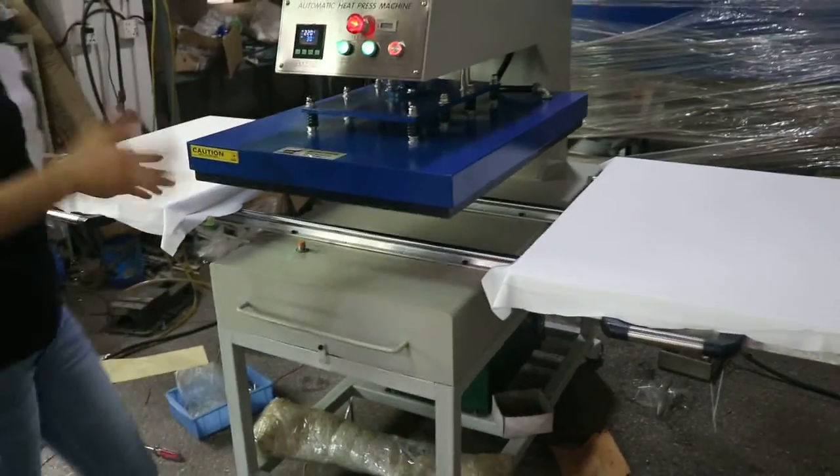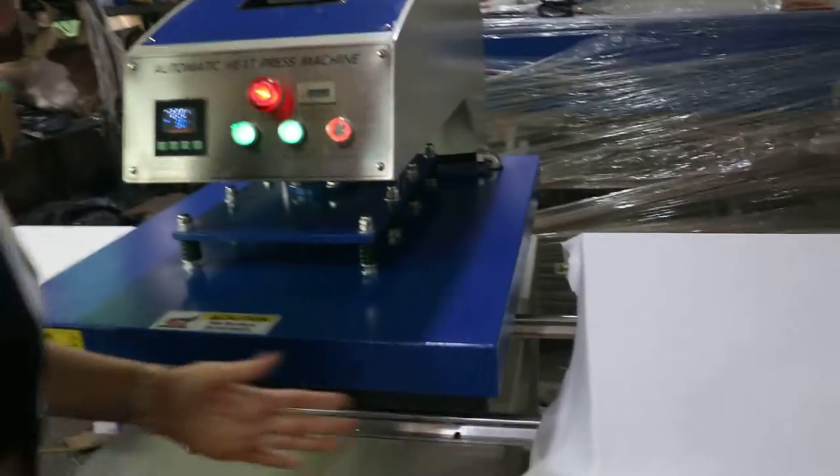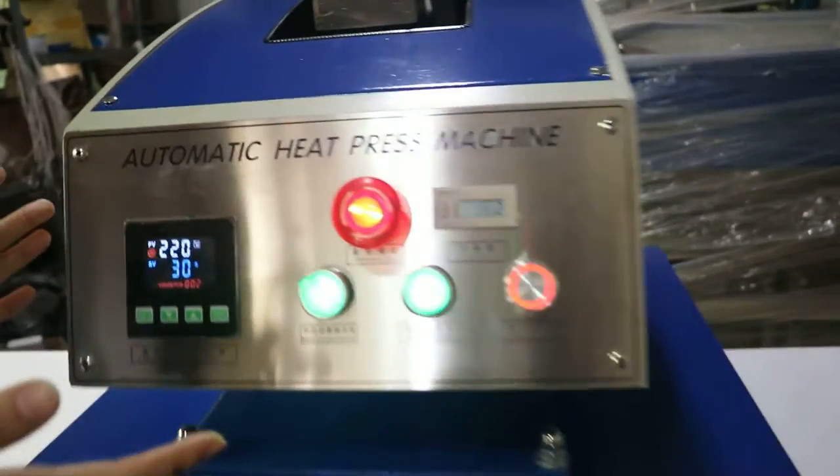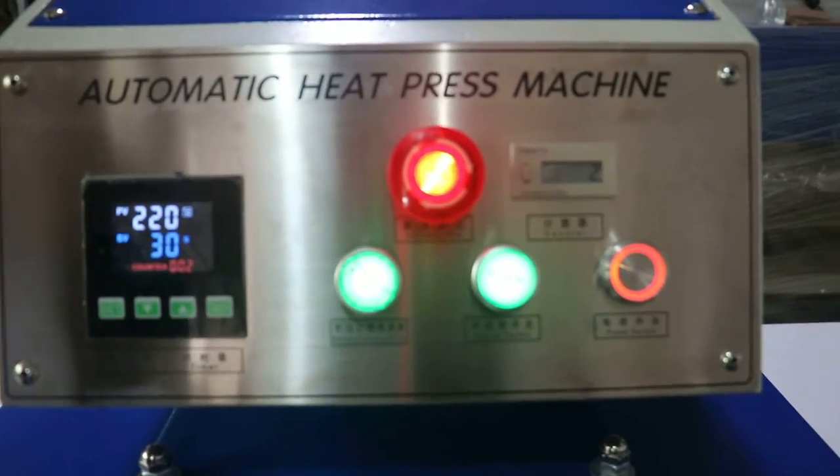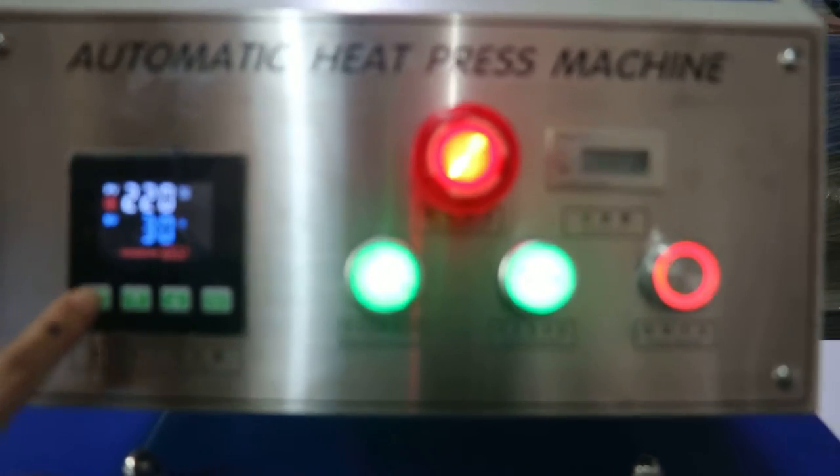This is our next double station, 60cm x 80cm size. This is the control panel, 3 in 1: temperature, time and counter — a 3 in 1 controller.